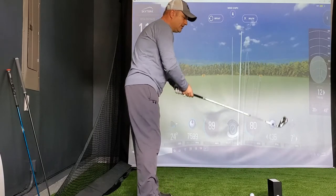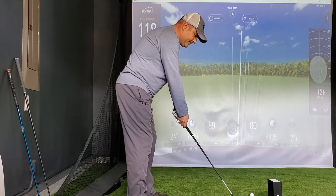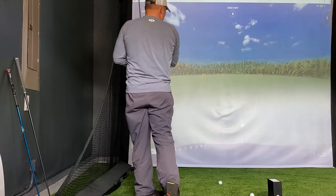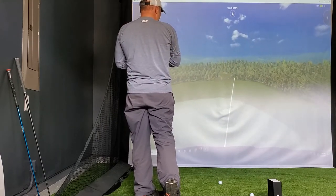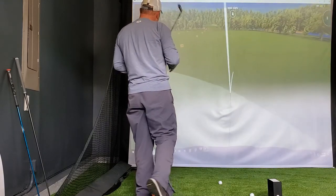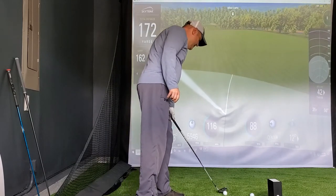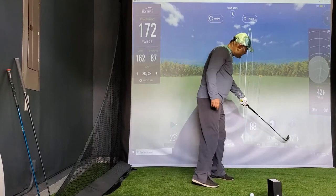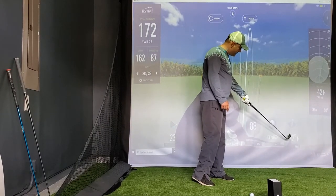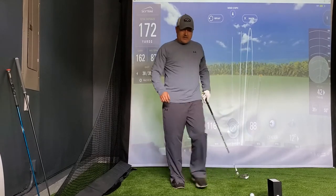Let's take a look at how we do with a couple of seven irons. I pushed that to the right - I don't know if it's going to come back. 162 carry. I pushed it 12 degrees out to the right, which is fine, but I'm kind of overcooking it. I didn't have any draw spin on the ball at all, and that's why it hung out to the right.